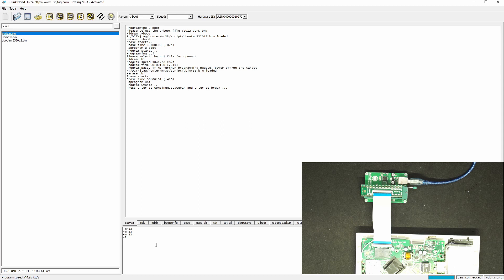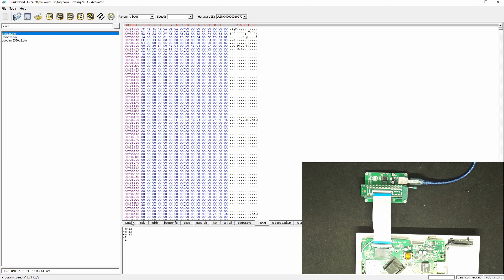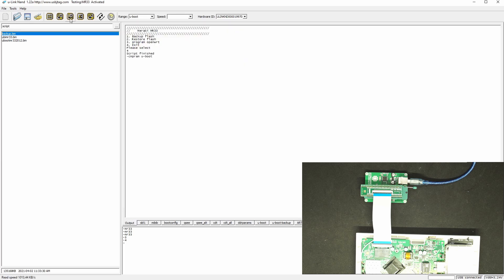I've finished programming. We can exit by typing for exit to close the flash script. We can do a verification here to see if this is okay — it looks good. We can verify the UBI as well; I'm pretty sure this will work.